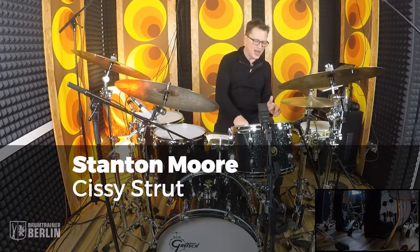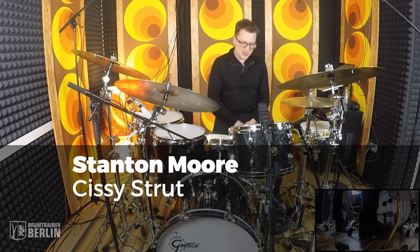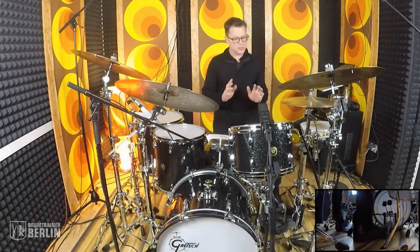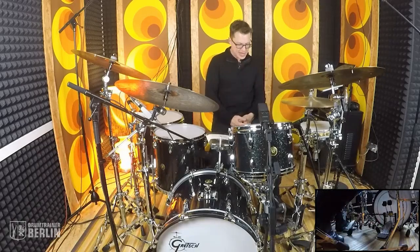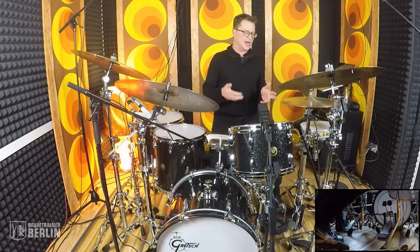Dirk just came in and asked me if I would explain Sissy Strut for you guys, which I'm glad to do. This is Zigaboo's groove, and this is totally his thing. I was very fortunate to see him explain this in 1992 at a Percussive Arts Society international convention, PASIC as we know it.